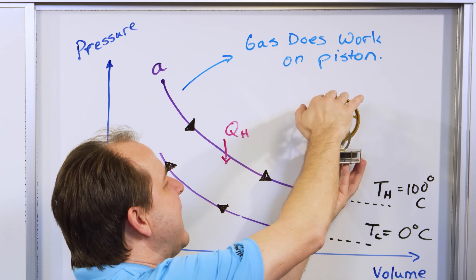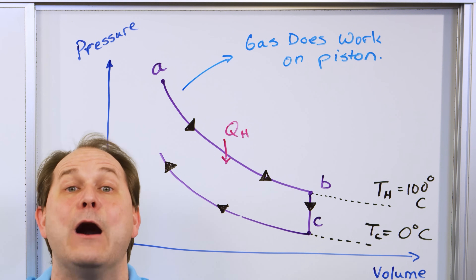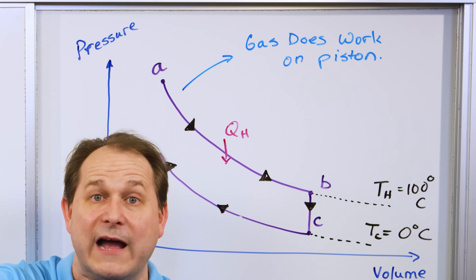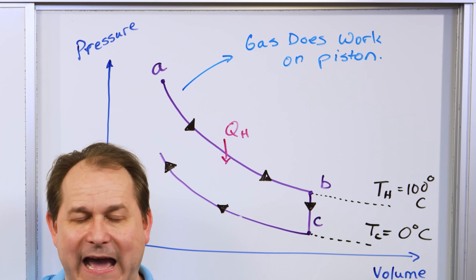We put all the heat in, and that's what made the piston rise. Then when it touches the cold reservoir we start taking heat out of the gas — we cool off the gas. So during this phase of the cycle, we are taking heat out of the gas at the cold reservoir because it's touching that cold plate.